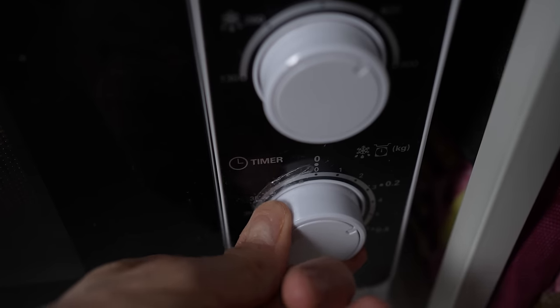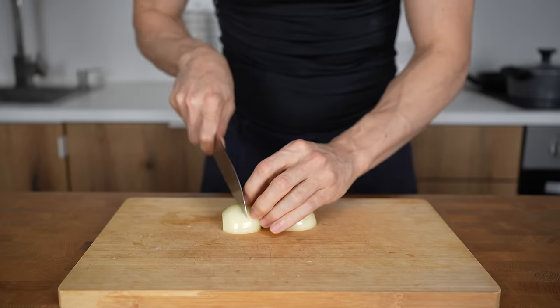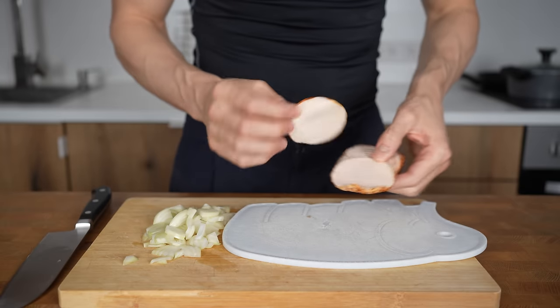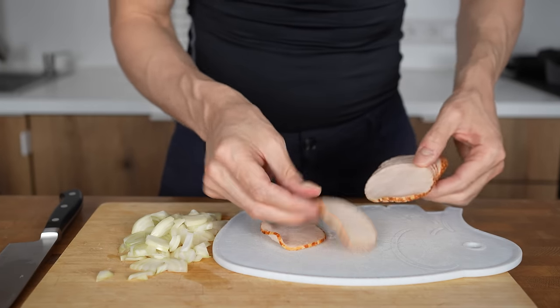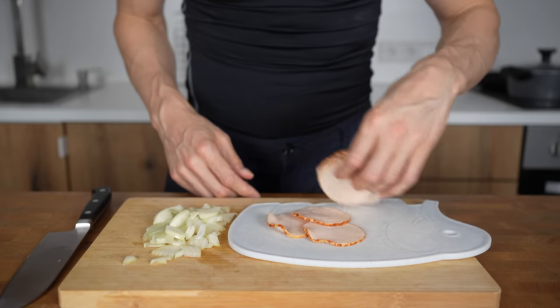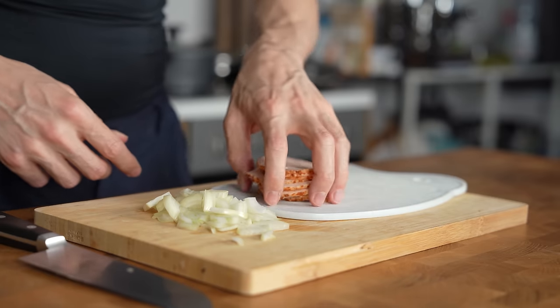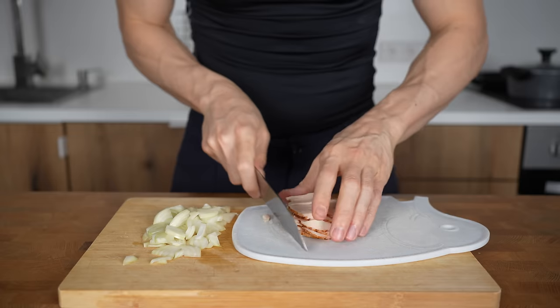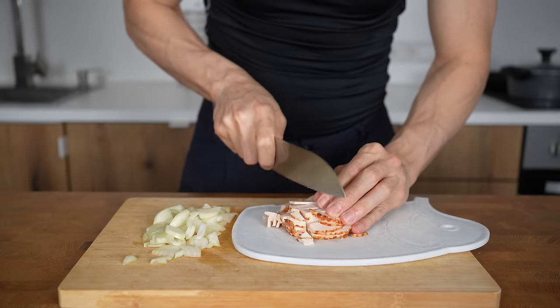I'll microwave them at 600 watts for 5 minutes. In the meantime, I'll dice a small onion weighing 70 grams, and prepare 100 grams of ham. This is chicken ham — with 107 calories and 19 grams of protein, one of the best protein sources you can buy. I'll cut it in the same shape as the potatoes. You can also add red pepper or carrots for volume, but I'll make this without other vegetables.